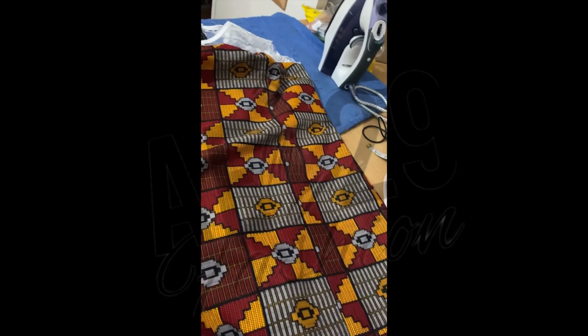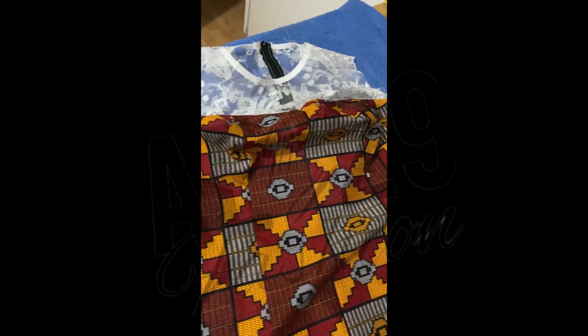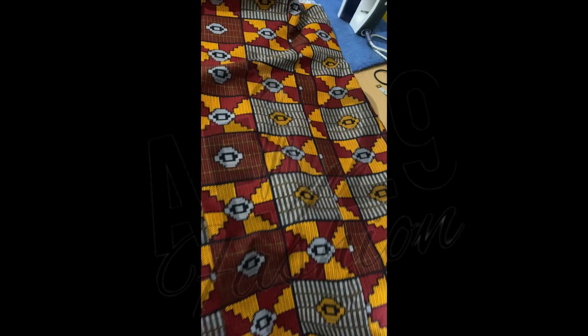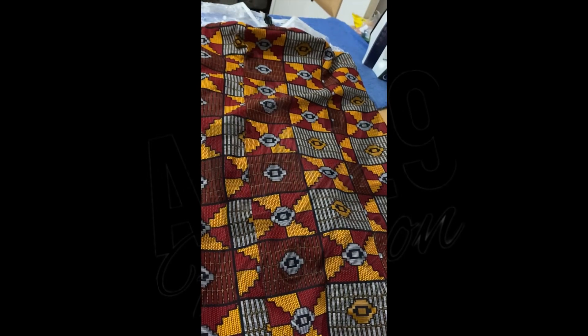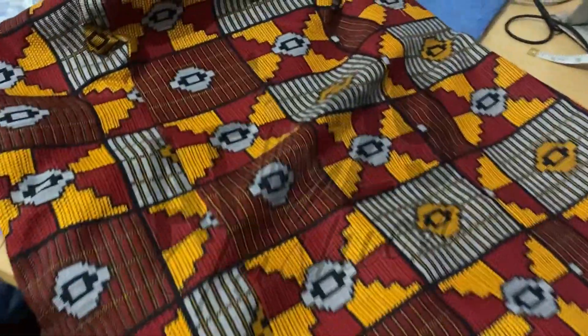Here are the pieces for the back, so I need to connect all of that together. I've connected the back and the front. I've also added a zipper at the back. It's looking cute — I love this Ankara, I actually love the print on here, it's really beautiful.